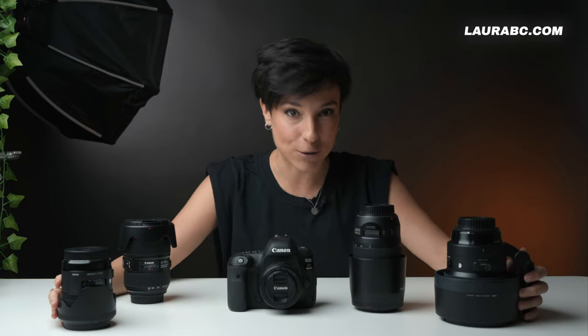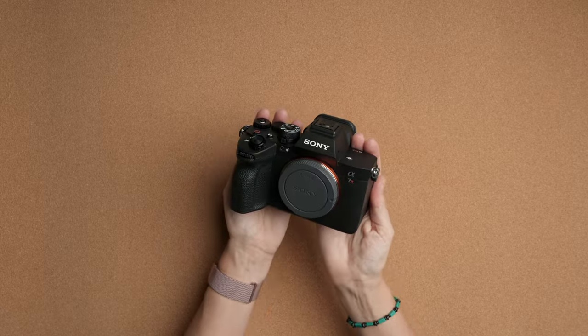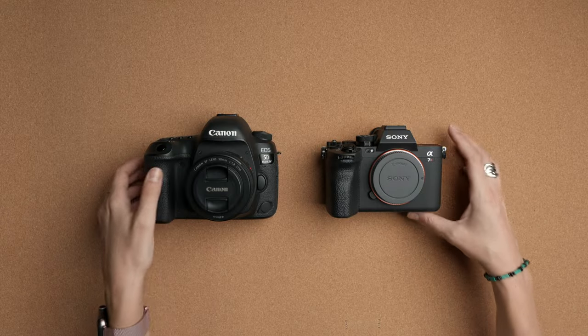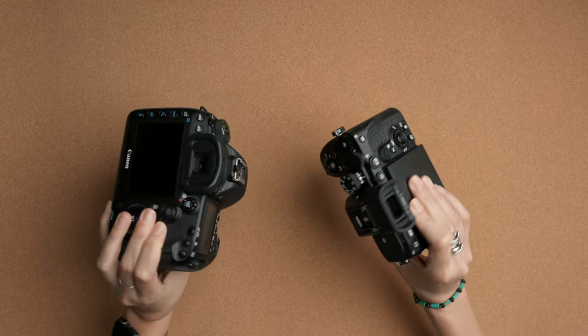So this is my old Canon gear. This one is my new Sony camera, and you can understand how happy I am. I had the 5D Mark IV — it's heavy and very big, even though I was very happy with it. This one is obviously mirrorless, and it's the Sony a7R5.